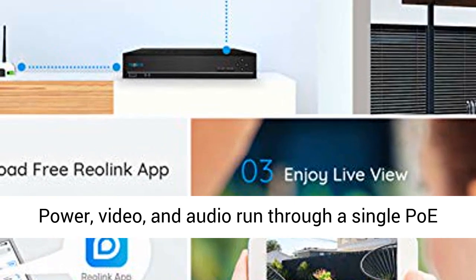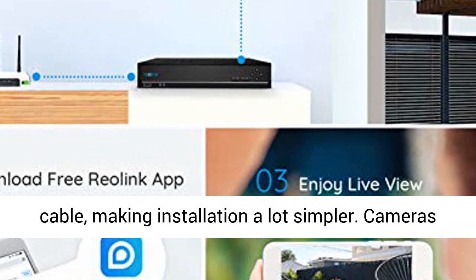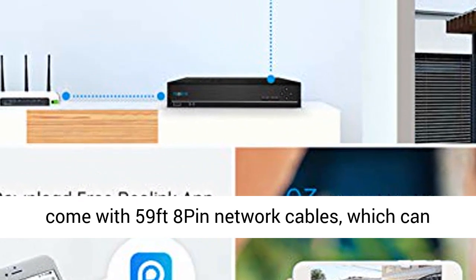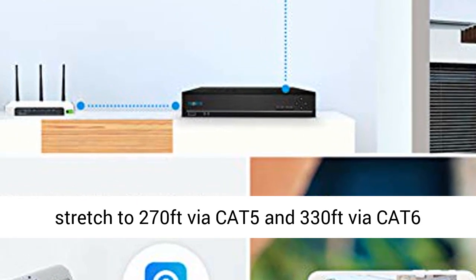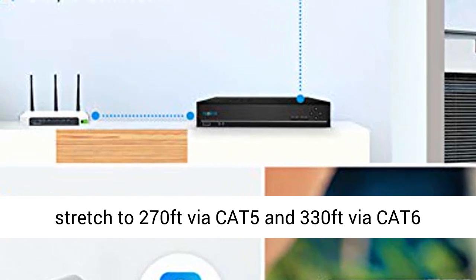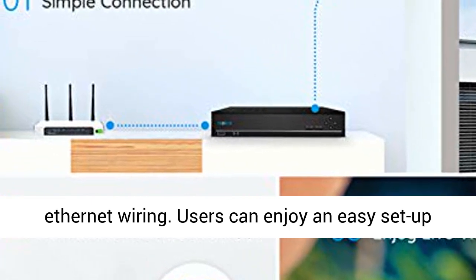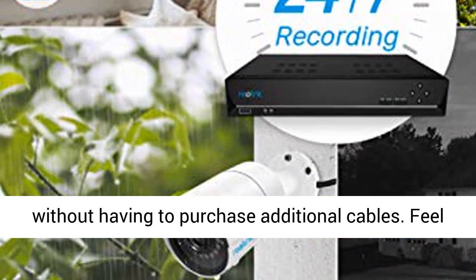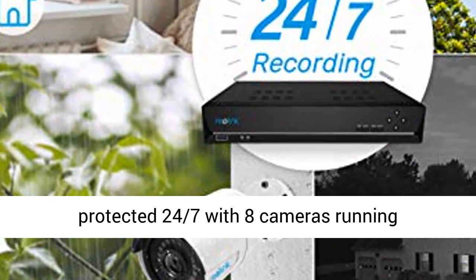Power, video, and audio run through a single PoE cable, making installation a lot simpler. Cameras come with 59 feet 8-pin network cables, which can stretch to 270 feet via CAT5 and 330 feet via CAT6 Ethernet wiring. Users can enjoy an easy setup without having to purchase additional cables.